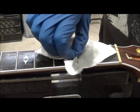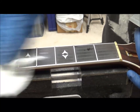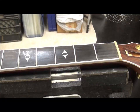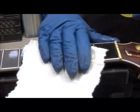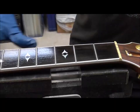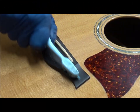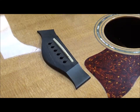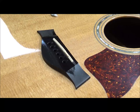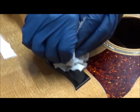Now I clean the board with naphtha — see all that gray fret dust? Dirty stuff. A little fretboard oil. This is the Mohawk fretboard oil, and it has some polymerized linseed oil in it — I think it's got a Danish oil smell to it. Isn't that nice? Mohawk fretboard oil. That's good stuff.